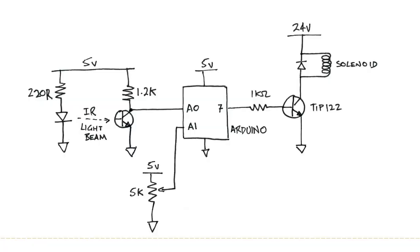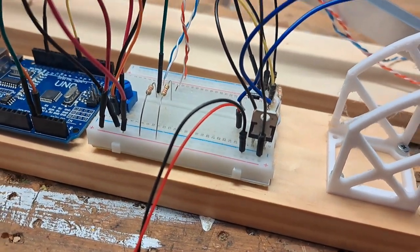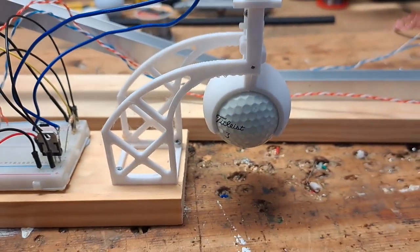I've got an Arduino there, just powered by a 9 volt battery, and over here I've got a power transistor to operate my drop mechanism.